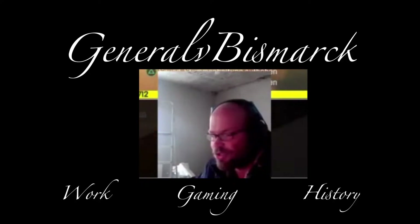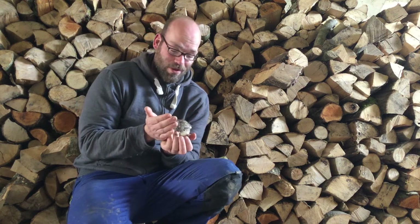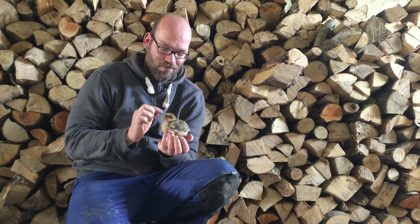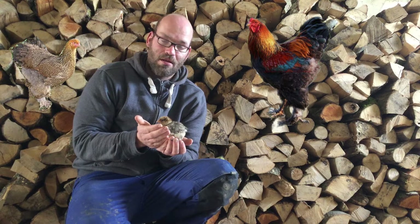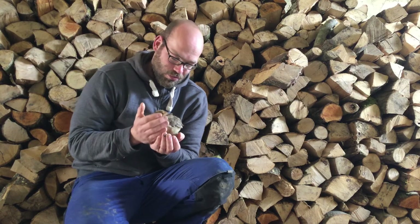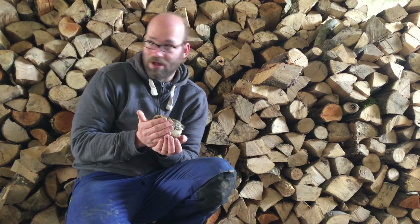Herzlich Willkommen bei einem neuen Video, hier ist wieder euer General von Bismarck. Und wie ihr seht, der General ist natürlich zum Huhn gekommen. Ich wollte schon länger Hühner haben und habe mich vor allem für die großen Rassen interessiert. Hier zum Beispiel ein Brahma – das ist jetzt rebhuhnfarbig gebändert, ungefähr vier Wochen alt. Es wird natürlich gleich wieder unter die Wärmelampe gesetzt. Wie man sieht, wird es langsam befiedert – die wachsen auch sehr schnell.